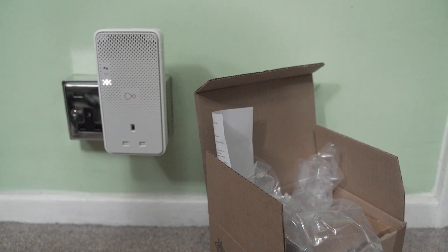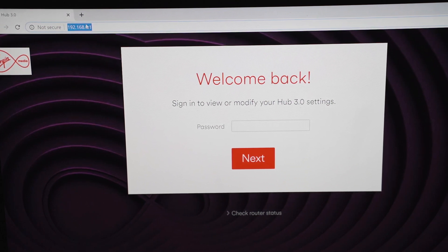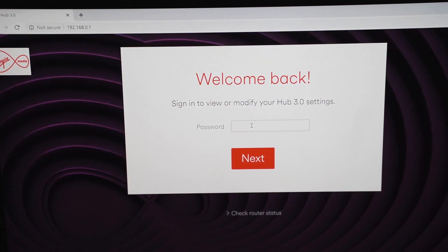Once you've done all that, go to your computer, laptop, or any mobile device and type this number into the URL bar: 192.168.0.1. You'll get the router login page. On the password field, you don't put your usual Wi-Fi password — you put the settings password.